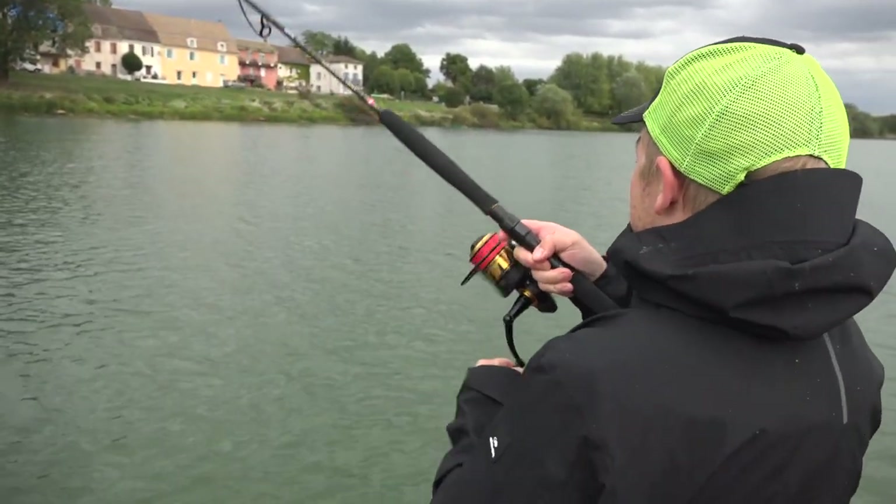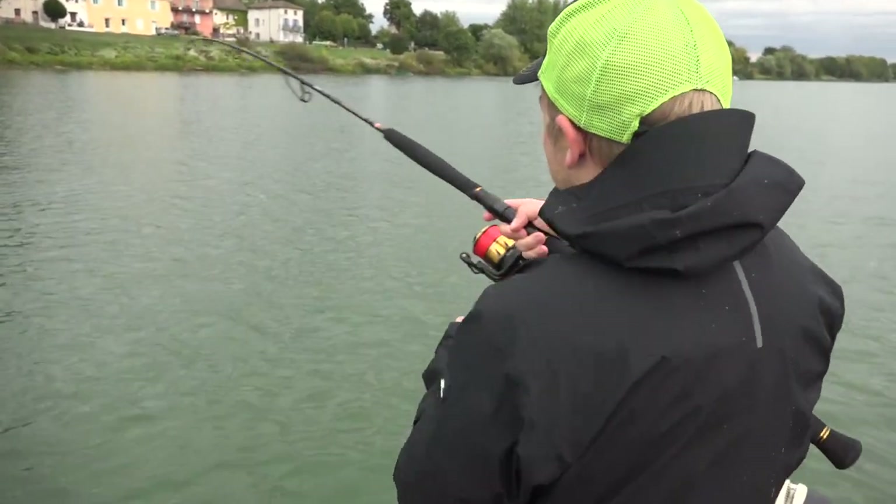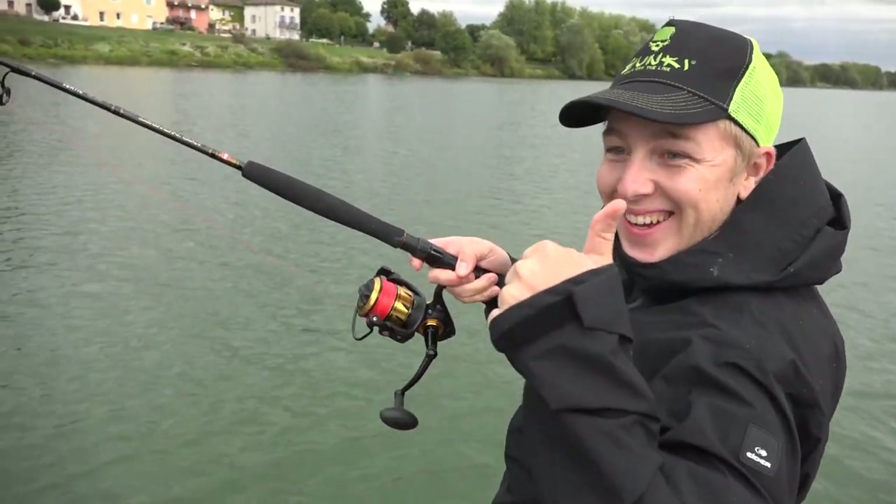Nice! How does it feel? It looks small but it's fun! Nice!